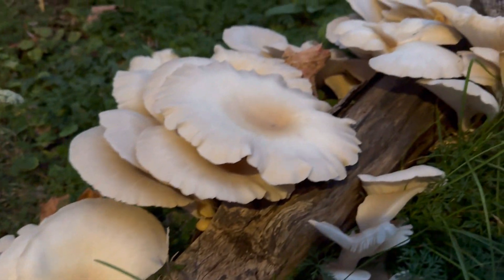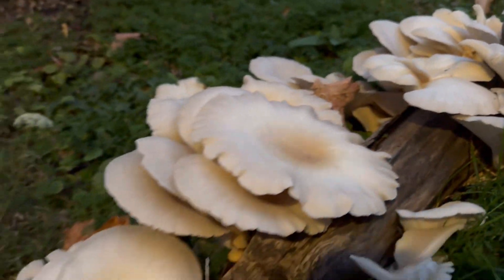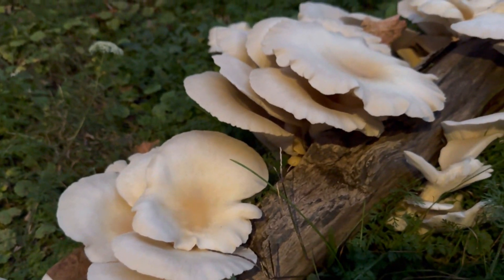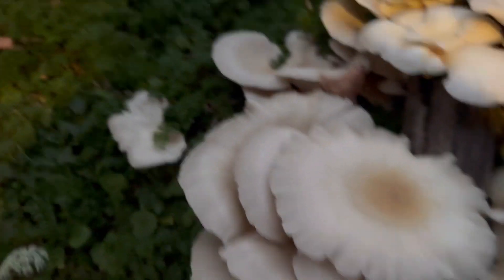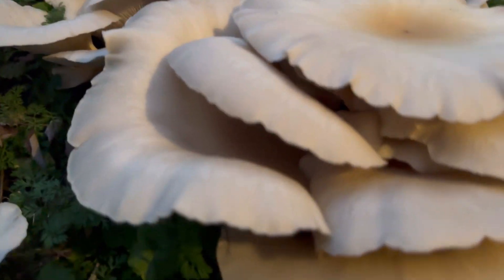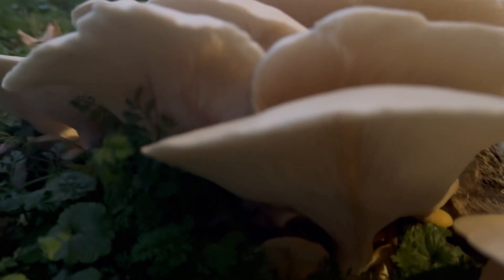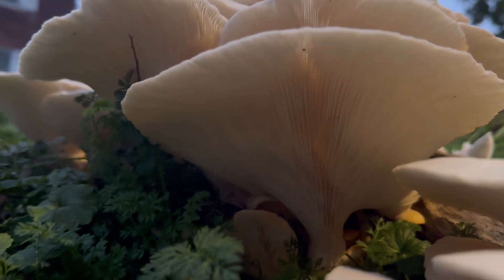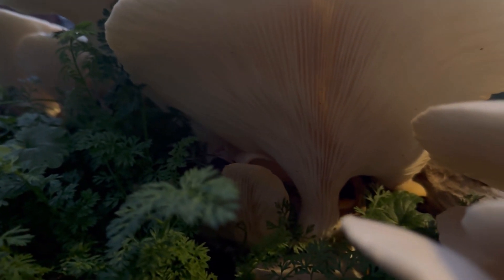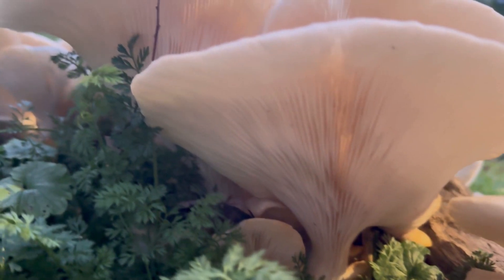Oyster mushrooms grow on dead or dying logs. They usually grow in this shelf-like position in clusters. They could be tan, a little gray, with a little purplish lavender tint to them. Now the gills underneath are all going to be connected all the way down to the stem, and the stem is not very large either.